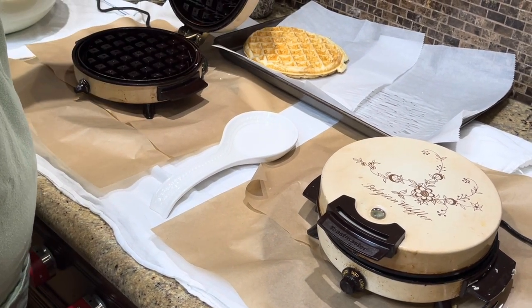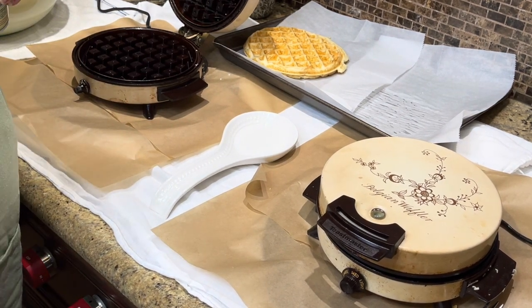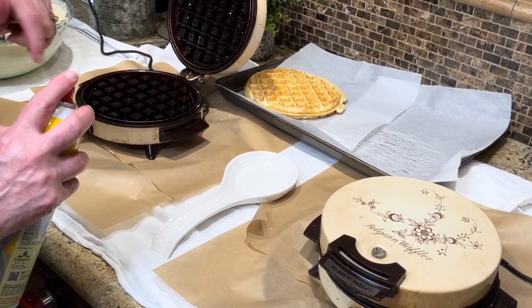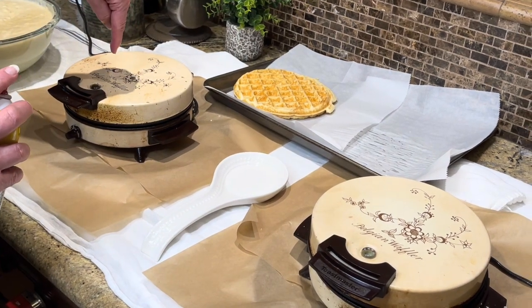I serve these with a sausage, and my husband will put his with butter and pancake syrup. Thank you for stopping by Jana's Kitchen — please like, subscribe, and share with your family. By the way, I forgot to tell you: this was my dad's Belgian waffle maker.